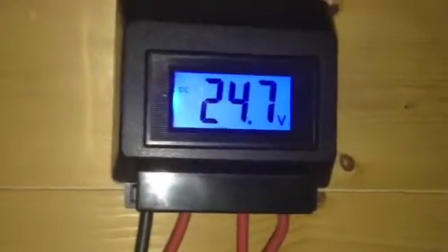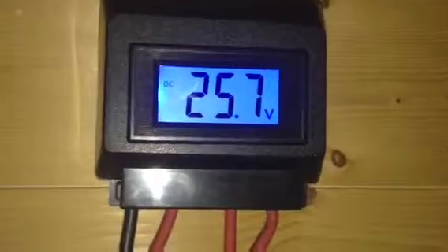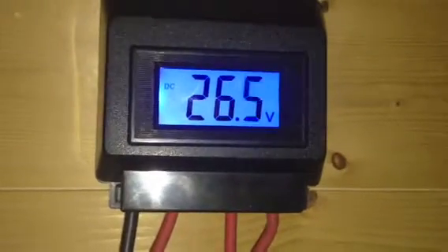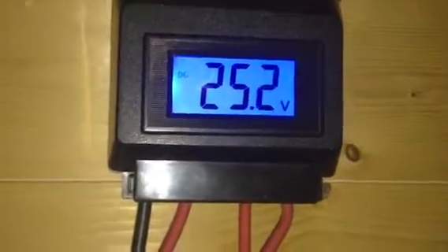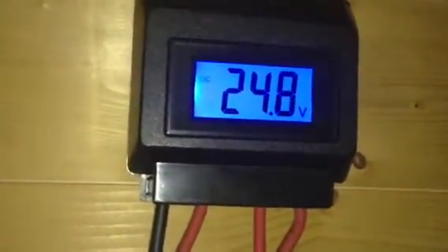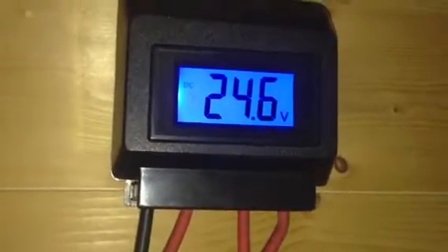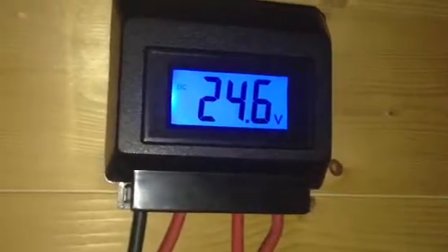I'm using it as a DC dump load meter. When it gets up to 28 volts it then dumps. I've got just two cables going down to the battery, so I'm using it as a dump load meter. When it comes up to 28 volts, this dumps along the cables here to the 600 watt water heater — which is in there. There we go.